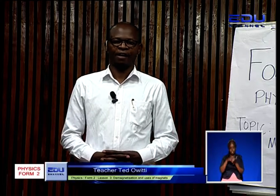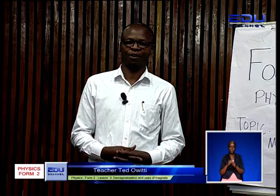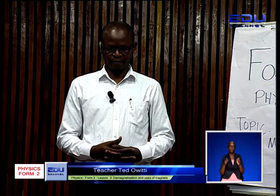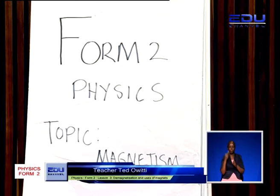Hello everybody. My name is Ted Owiti and welcome to today's lesson — a Form 2 physics lesson on magnetism.